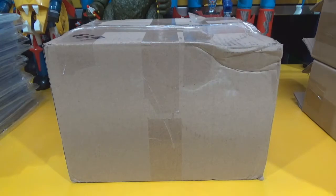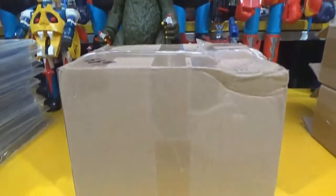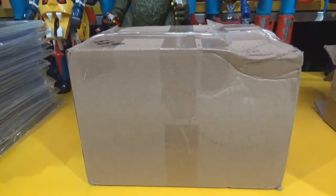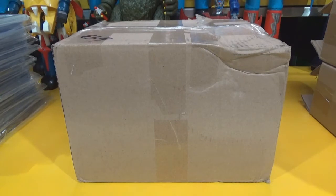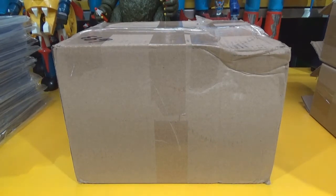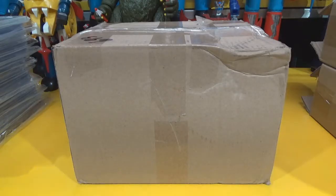Hey there, fellow adult collectors, welcome back. David Yon sitting down in the museum with a gift box — an exchange box I received from Warren over at Nerd Tastic Plastic in Illinois. Warren is my son and Nerd Tastic Plastic is his business because he is a toy reseller. If you're in Illinois, check him out — he doesn't have a brick-and-mortar location but he's at about every show you can think of.